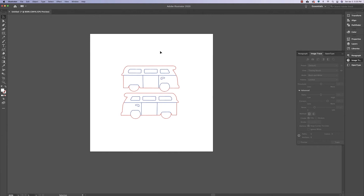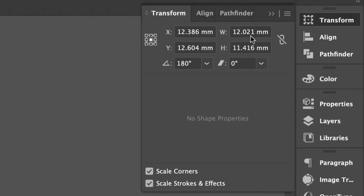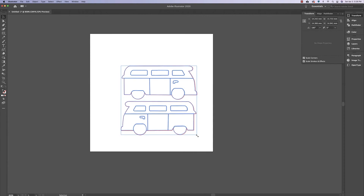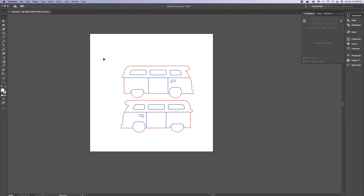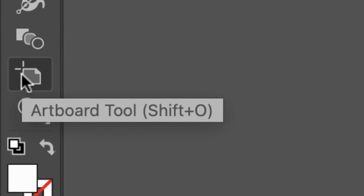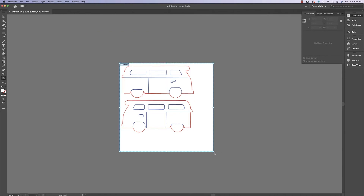I want these earrings to be 15mm wide, so I'll click and select both earrings, go to Window, Transform, and resize them while watching the width — stopping when it hits 15mm. Now I can resize the artboard since I don't need all that white space. Go to the tools and click on the Artboard Tool — the shortcut is Shift+O — and then resize the artboard.